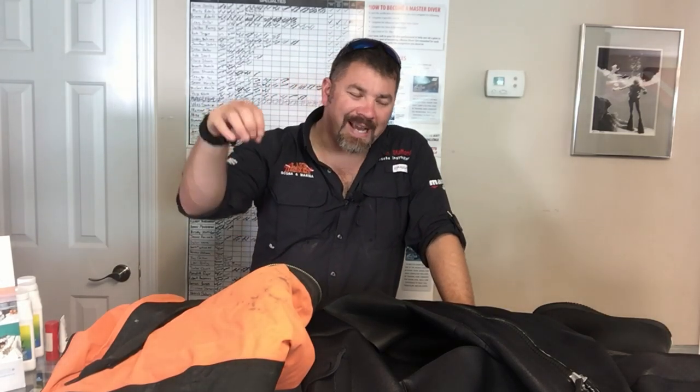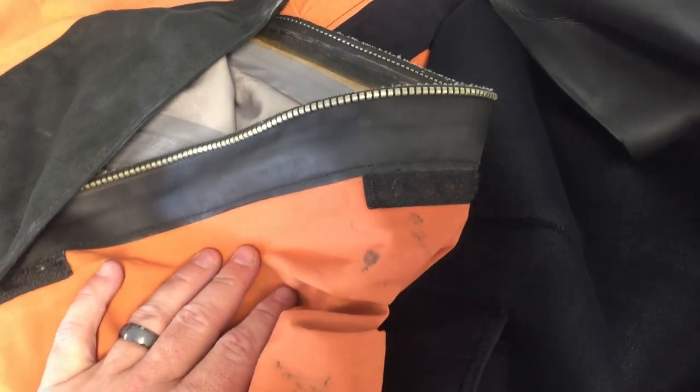We're going to be focusing on the zippers. These two suits have two different types: my tri-laminate has a number eight brass tooth zipper, and this one has a plastic zip — both from YKK, very high quality durable zippers. The zipper care for each is a little different, especially regarding how I store the suit. I'm going to zoom in on each zipper, walk you through how I clean them, and talk about storage — including whether you should leave your zipper open or closed when storing your dry suit.